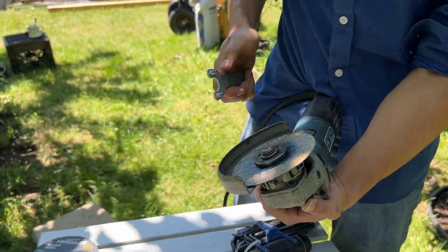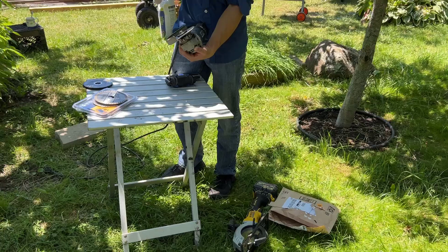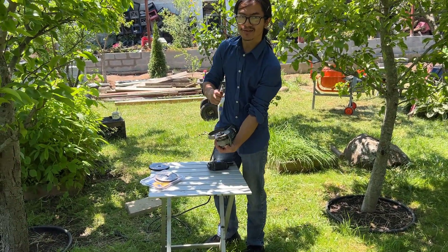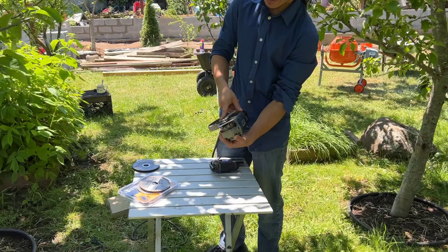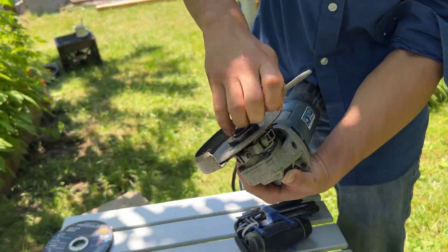You want to take your tool. Compared to the Dewalt saw — the Dewalt saw is actually reverse threaded. In our case, the angle grinder is normally threaded, which means to loosen it, righty-tighty, lefty-loosey. It's the opposite for the Dewalt saw. So you want to take your tool and loosen it while making sure that it's locked.